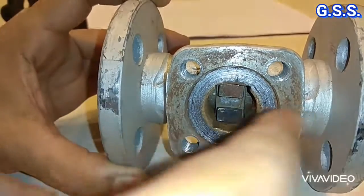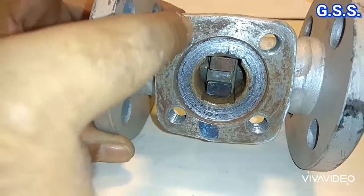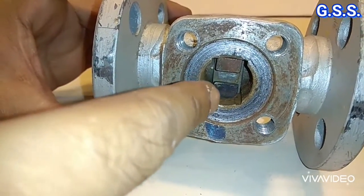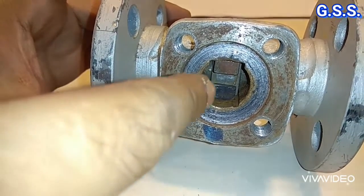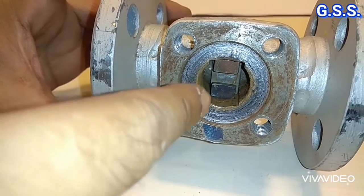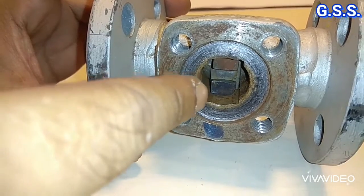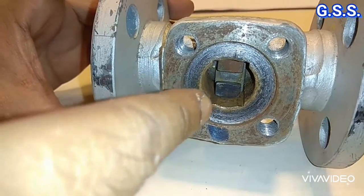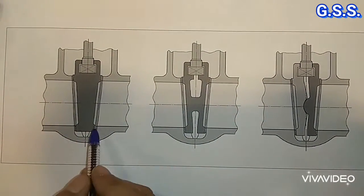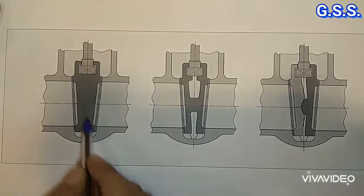But at very high temperature and low temperature, due to differential thermal expansion and contraction, there will be thermal locking, and it will be difficult to open or close the valve. That's why this type of solid wedge is used normally up to 120 degrees Celsius temperature. This wedge arrangement is solid wedge — this is the solid wedge and this is the seat ring.